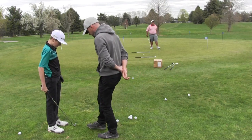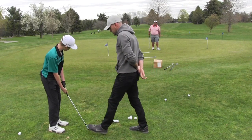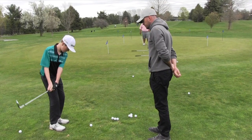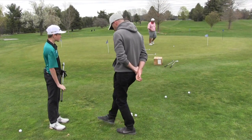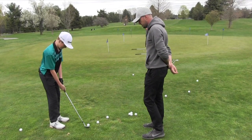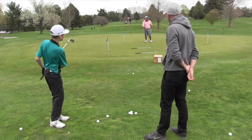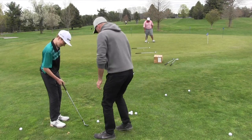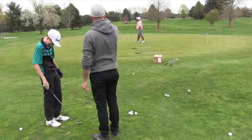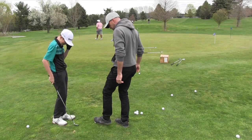Now if you wanted to go a little bit softer with it, do that same thing — just take some shaft lean out of there, just neutral. You with me on that? More lean equals lower trajectory. This is what JT does. Those shots you're hitting there — they're gone. This is okay, but if you have a different shot shape to hit, just neutralize that shaft.